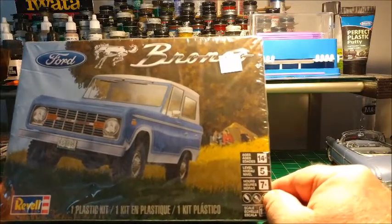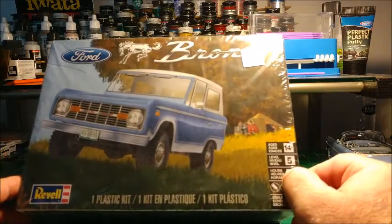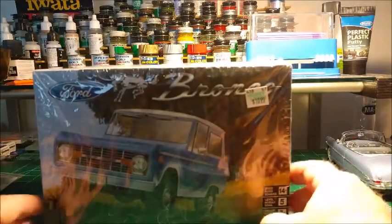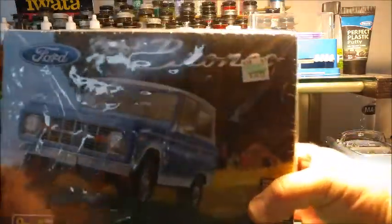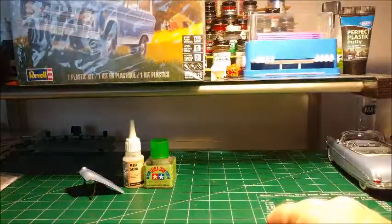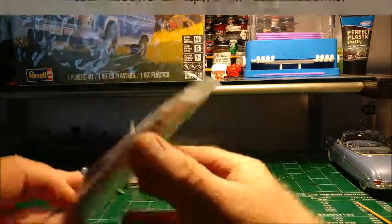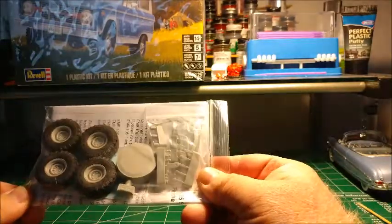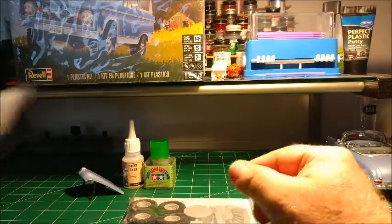I've got two kits now and I'm thinking this is going to be my next project — the Revell Bronco. A lot of people have been building this one. I bought two of these kits at Hobby Lobby with the 40% off coupon. I saw Tom Rambler69 build one — he did two of them, actually — excellent job, Tom, really impressed with how it came out. He told me about Fireball Models, and they make some excellent detail kits for the Bronco. This is the lift kit with a spare tire and all — I bought that to go with it.